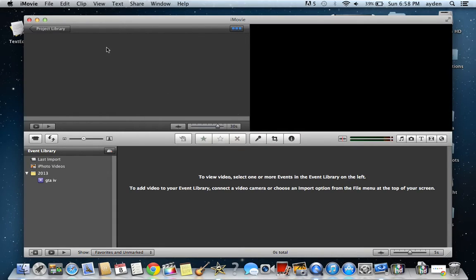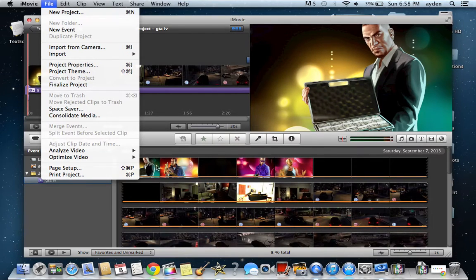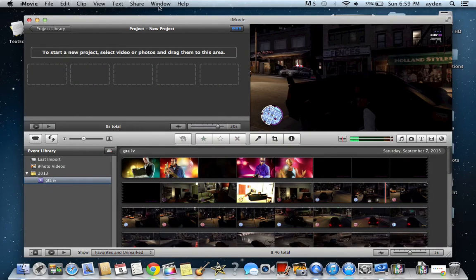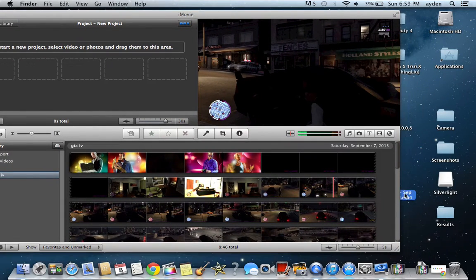I'm going to go to File — this is all my other stuff here — File, New Project, and just create it. You know, it doesn't matter.